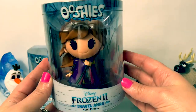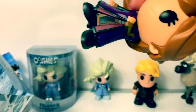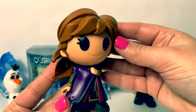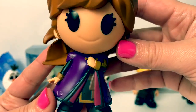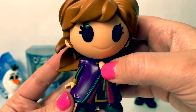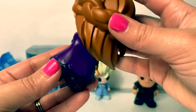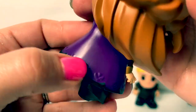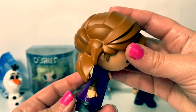Now let's open Princess Anna. Here is Princess Anna — she's wearing her travel dress with her black dress underneath and a purple and pink cape on top. This particular figure is holding her cape over to the side. She's wearing her black high heel boots with a beautiful purple cape in the back. You can see the designs with her beautiful hair and braid going around on the side.